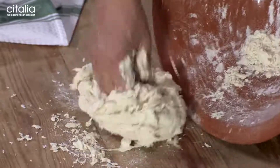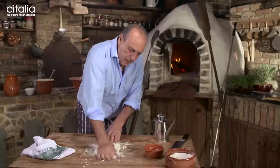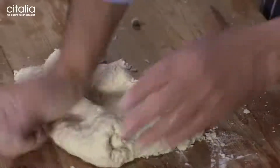Now everything is on the table. Make sure you clean everything, and then start to knead. Get your hands and make sure you really knead right down — everything.